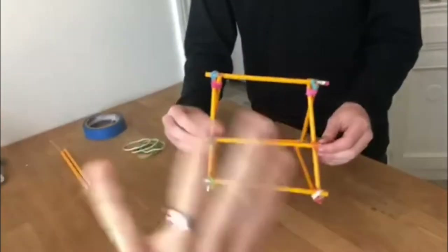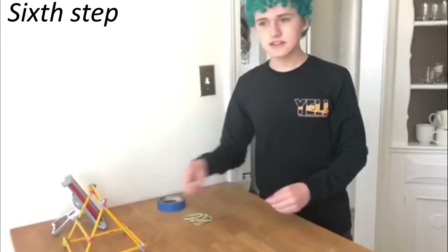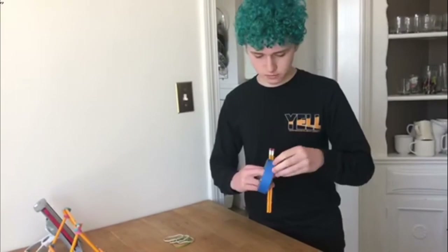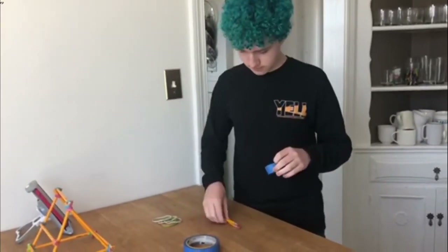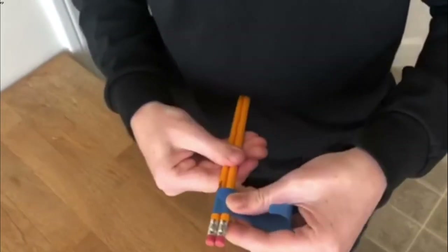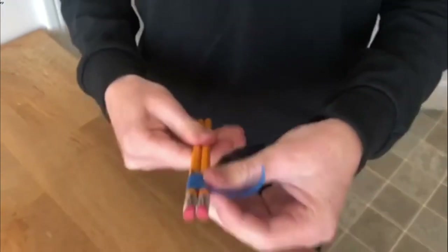Now we're going to set this aside and take the last two pencils and some masking tape. Peel off a big piece of masking tape and wrap it around the two pencils. Wrap it on both ends and the middle to make it most stable. This is going to be the thing that holds the launching box that will launch whatever you want to put in there, like coins.